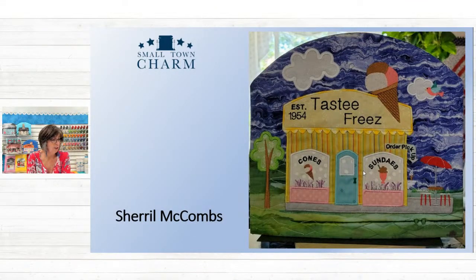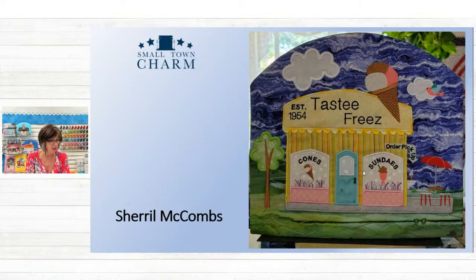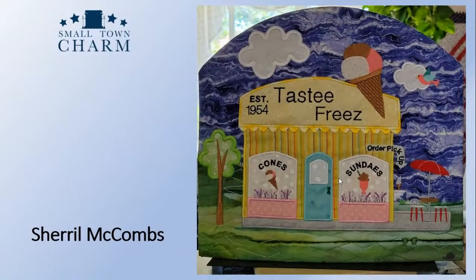Cheryl McCombs has Tasty Freeze, established 1954. She said this project brought back so many fond memories of her childhood going to Tasty Freeze. That sky fabric is beautiful — maybe she pieced it so she has green on the bottom or added some grass to blend the two elements, right behind the stools and table. Love the polka dot fabric for the windows, and she used a variegated thread on the scallop trim on the sign. There's a beautiful cloud and a happy little bird up there. Sweet — great job.